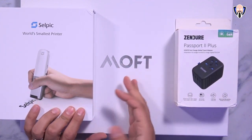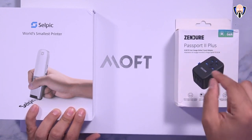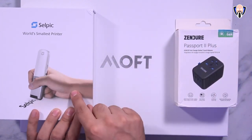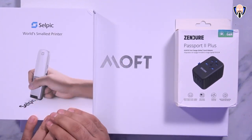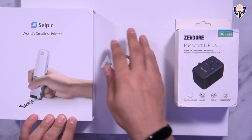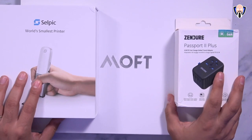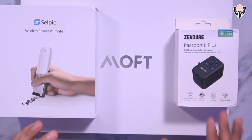What I have in front of us is three different items. We have the Zendure Passport 2 Plus, a travel adapter with a built-in gang charger up to 61 watts. We have the Selpic, a printer pen-style experience that lets you print on almost any surface with different cartridges. And last but not least, the Moft sleeve — a laptop sleeve that doubles as a laptop stand.